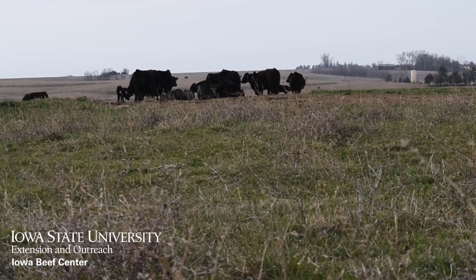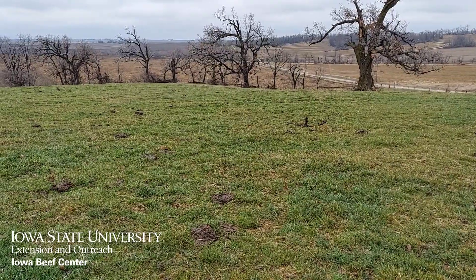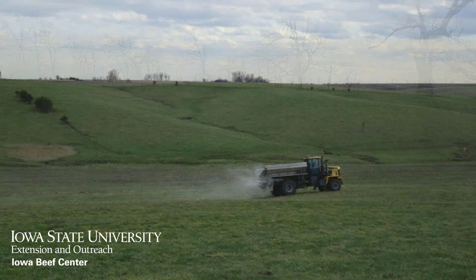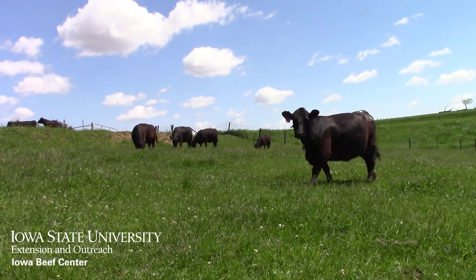Our first step is to evaluate what the pasture conditions were like last fall, as well as what they are like today. If the forage stand was pretty good last fall, we might be able to get by with just an extra 40 to 80 pounds of nitrogen this spring to give it a little extra boost getting started, and then hold off on grazing till at least five to six inches of growth is present.